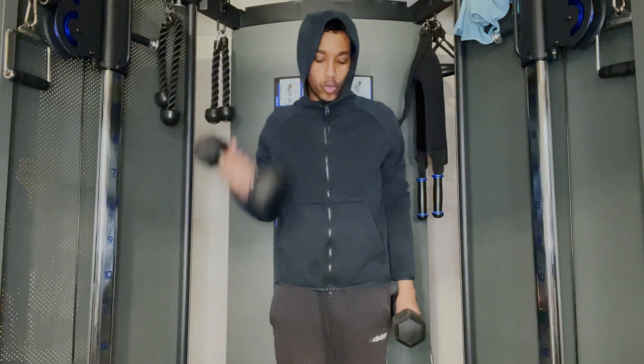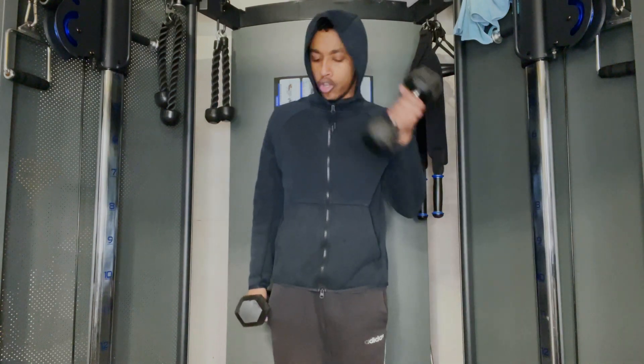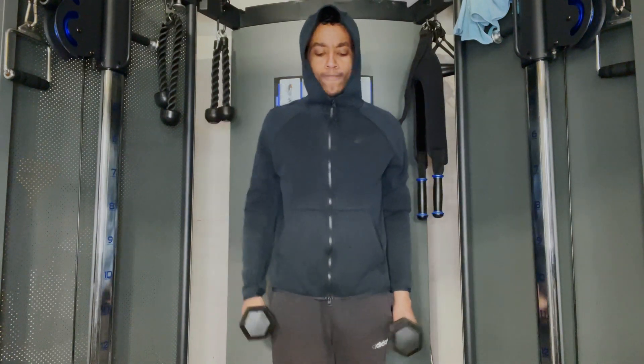For this last and final workout we're going to be focused on our biceps, so we're going to be doing dumbbell bicep curls, just like so.